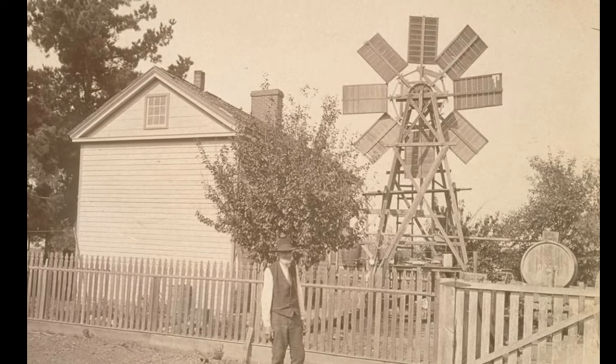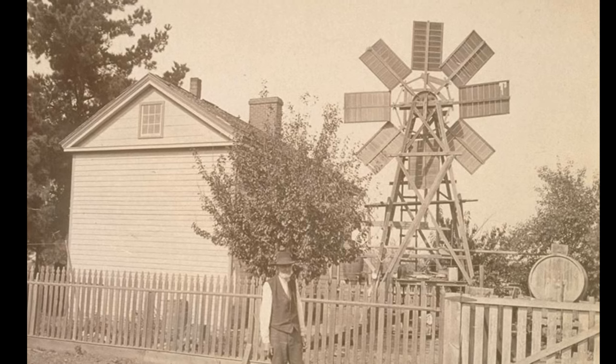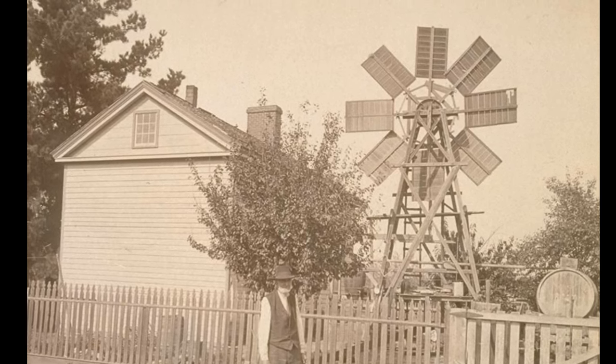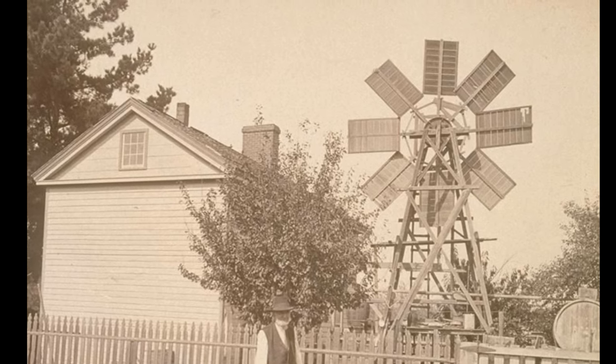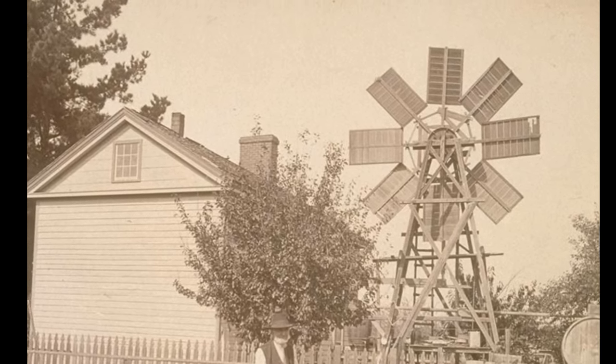Let's start off talking about homemade windmills. They're generally made out of whatever homemade material you'll find available locally. They don't yaw or change directions — north, south, east, west. They're pretty much fixed to the prevailing wind.